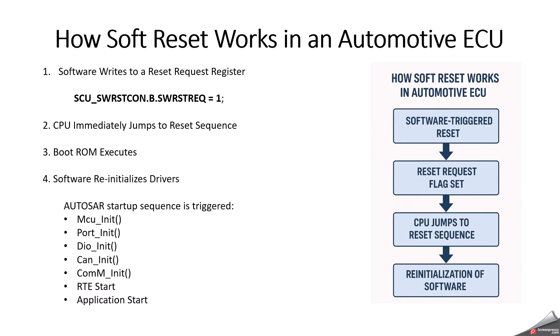How does soft reset work in automotive ECU? First, we have to understand why automotive systems use soft reset. A soft reset is commonly used in a scenario like whenever the ignition is off — that means KL15 is low but the battery is still connected. During this time, the ECU must store NVM data, disable CAN communication, put the transceiver into sleep mode, and then trigger a soft reset.